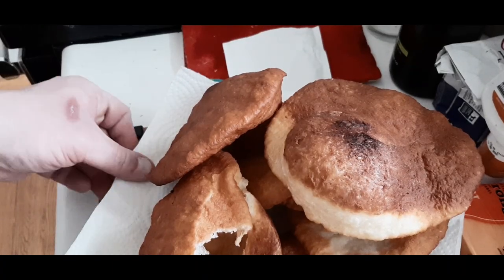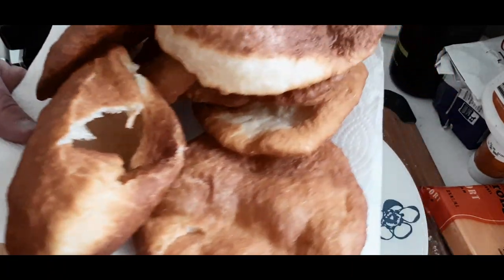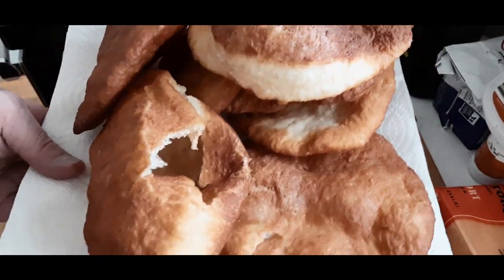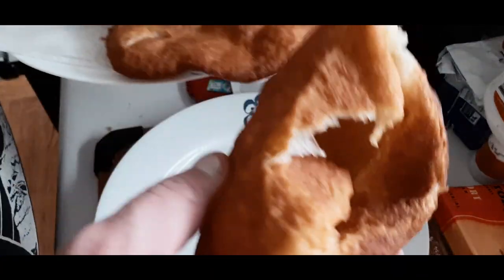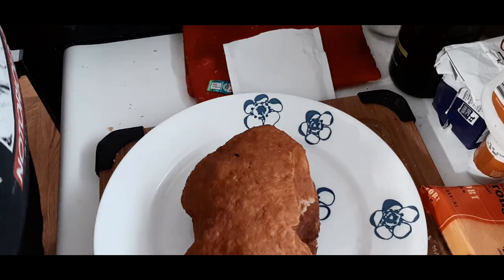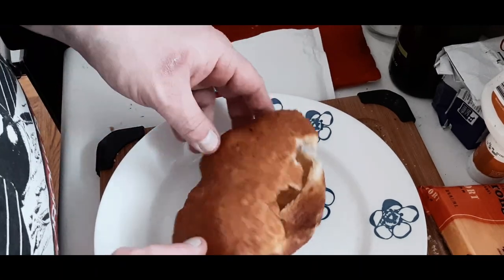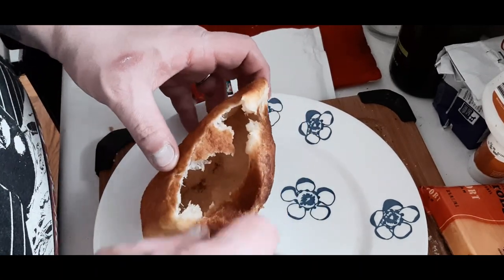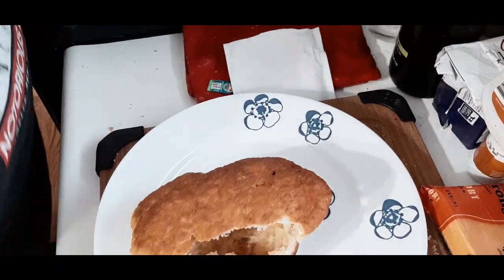Boom — here they are, all done! You can see the one with the hole in it is the one I used for my Indian taco. You keep it in the oil until it gets fried to golden brown and delicious — just like that. See, it's nice and thin. It tasted fantastic — a little bit different than the normal bannock we're used to, but that happens.